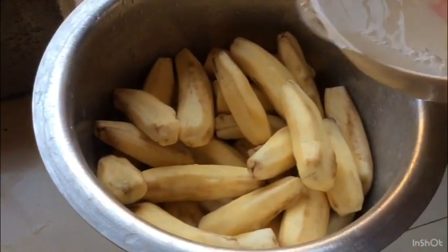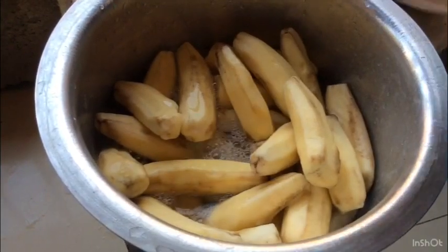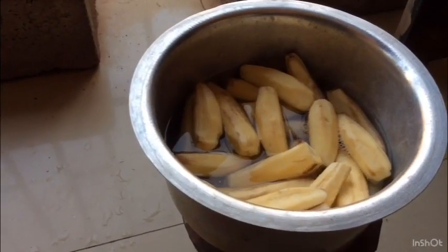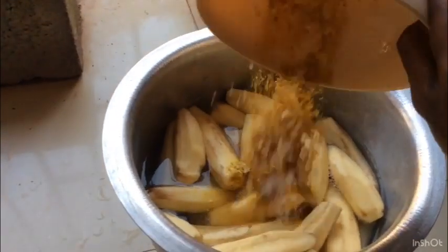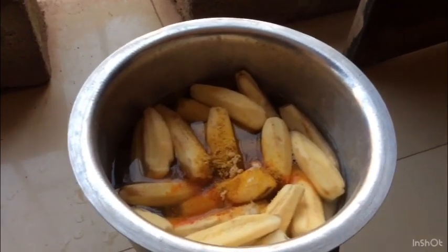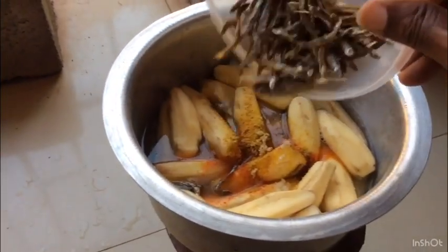Once you have the saucepan ready, it will be good. I'm going to mix it well. I'm going to mix the ingredients for the tea bag. I'll cook it and make it over a sort of saucepan.